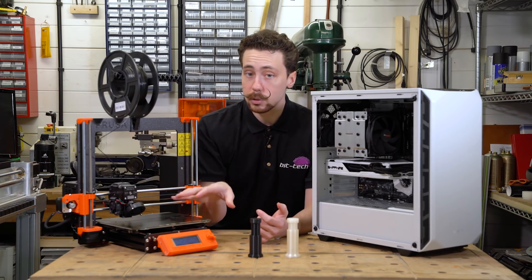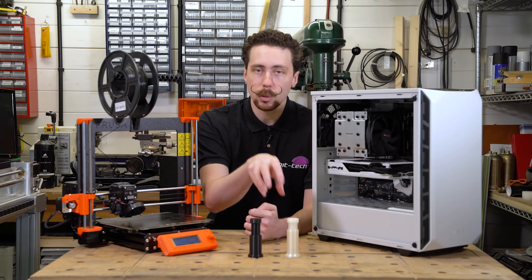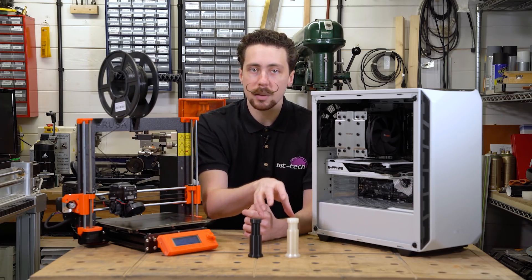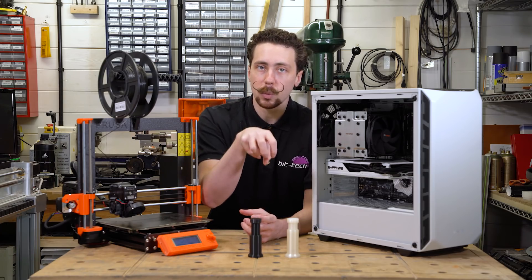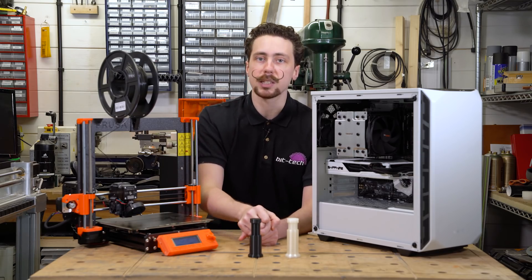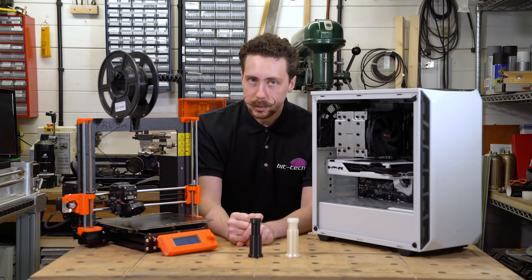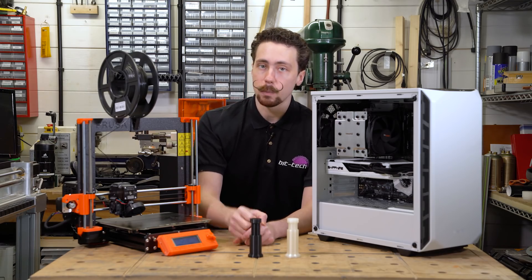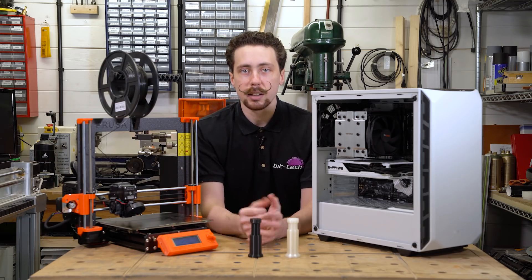That covers the basic FDM printer designs, and there are loads of other designs as well — I had another one with a linear piston using bearings but the bearings didn't arrive in time, so I'll save that for a future video if possible. But there is of course a different technology here too. Those were for the FDM printer, but what about using the MSLA one?